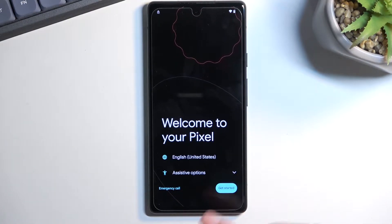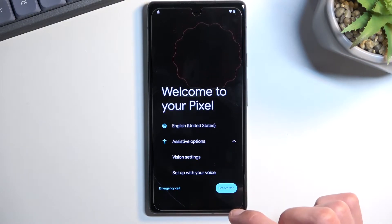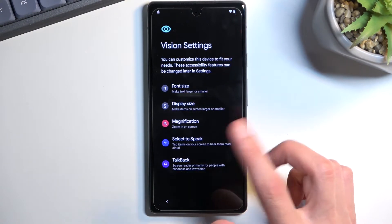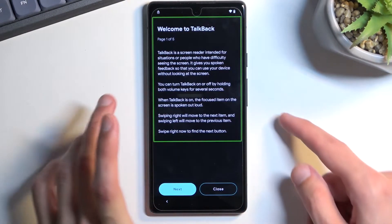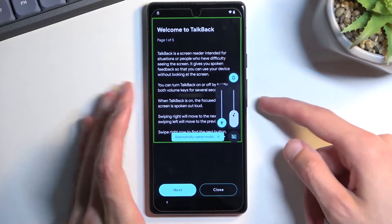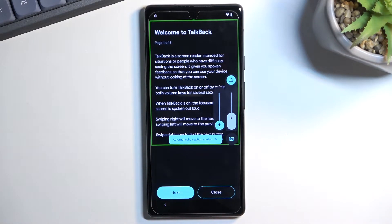From here, tap on the assistive options and select Vision Settings, then TalkBack, and enable TalkBack. I personally like to mute it or turn it down as much as I can because it's a little annoying — it's not a requirement, but you can get rid of it if it bothers you.